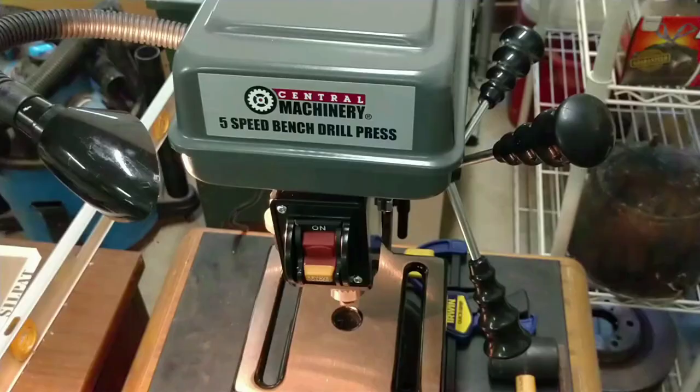Most of the videos I've seen on these particular drill presses show them being very loud — almost like a diesel engine knocking. Drill presses can be loud, but this one is abnormally loud. Let's take a look at how loud it is the way it came set up from the factory, and then I'll show you some adjustments to make it quieter.